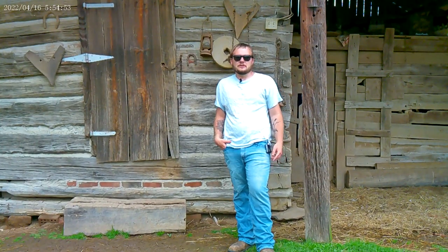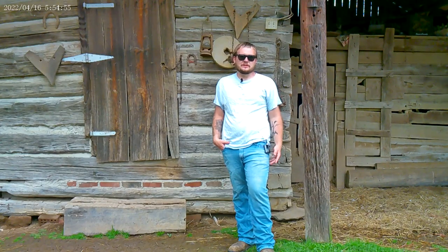Alright y'all welcome back. Today we're going to be going along with Uncle Tracy to do a little bit of beekeeping with him. He's going to tell us a little bit about it, so y'all just stay tuned.